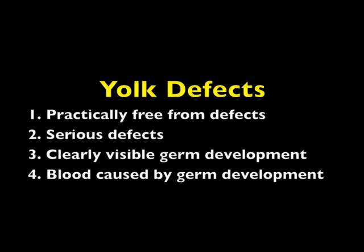The yolk defects are defined as follows. Practically free from defects means the yolk shows no germ development but may show other very slight defects on its surface — this applies to both double A and A quality eggs. Serious defects means the yolk shows well-developed spots or areas and other serious defects, such as olive yolks, that do not cause the egg to be a loss egg — this would be considered a B quality defect.